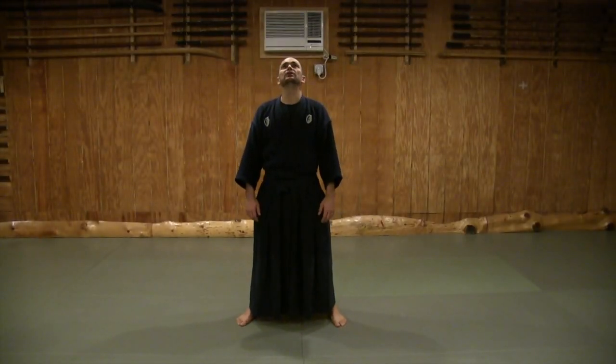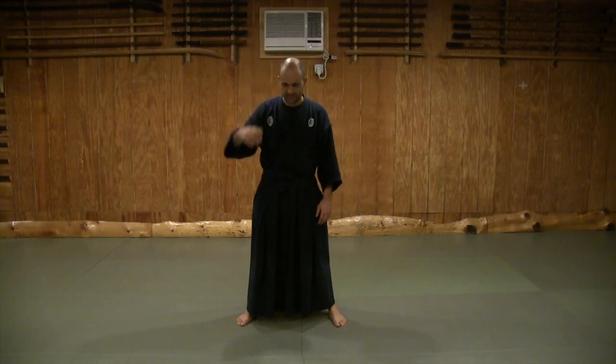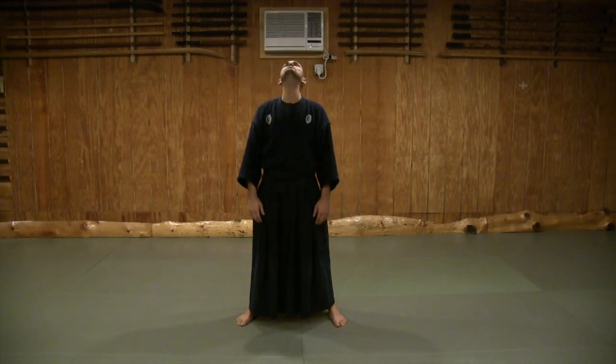To begin, we're going to start with stretching our necks. We're going to look up and then look down, being really gentle to begin with. When you look down, push the back of your head up to the ceiling. When I look up, I'm going to push my chin up to the ceiling and down.